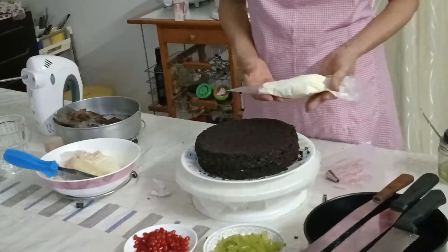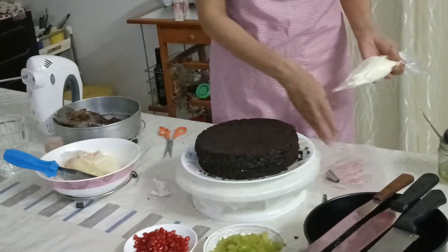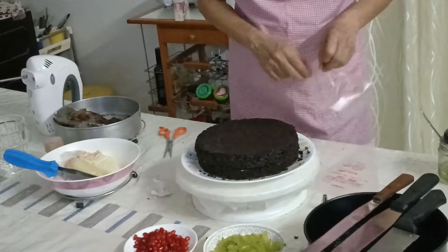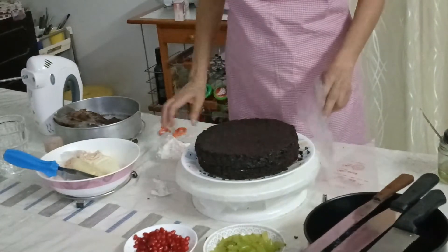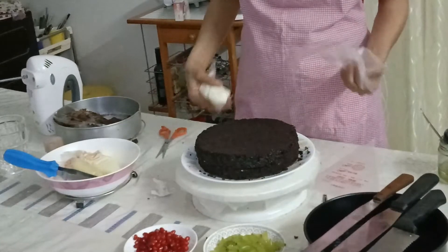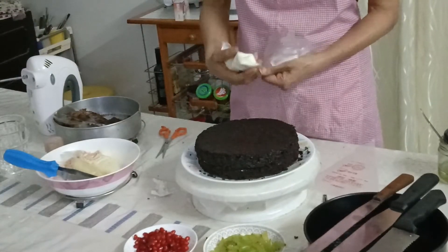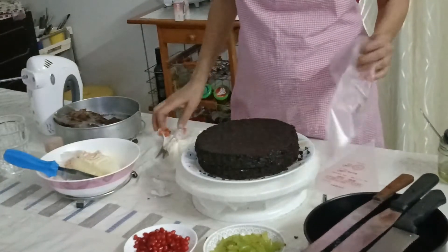Let me show you how I prepare my icing bags. First I snip a little bit off here, and this bag I'm not going to pipe directly through — I'll prepare another bag and slip the piping tip into that one. The reason I do this is that sometimes we have extra icing and I don't need to leave it with the tip where it gets hardened and becomes difficult to use next time. So I slip it into the inner bag, wrap it like this, keep it back in the refrigerator, and use it whenever I want.